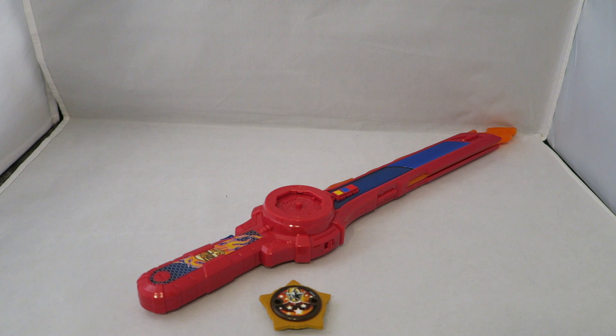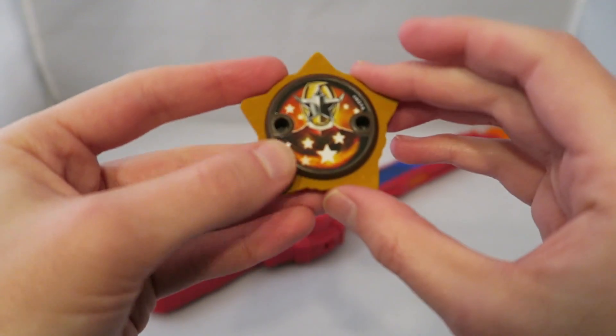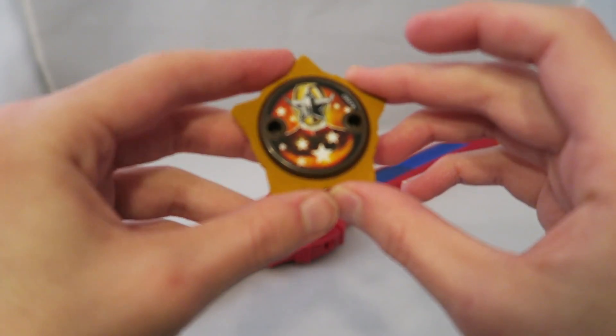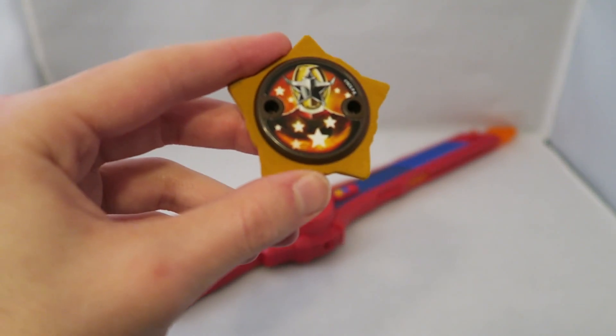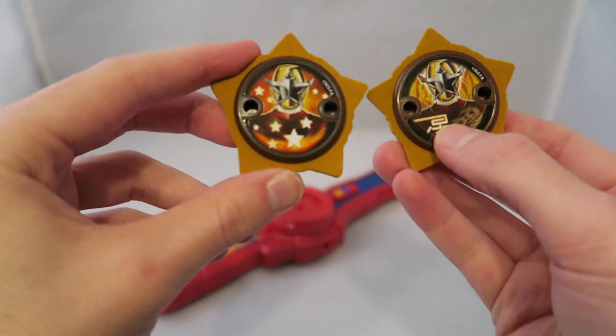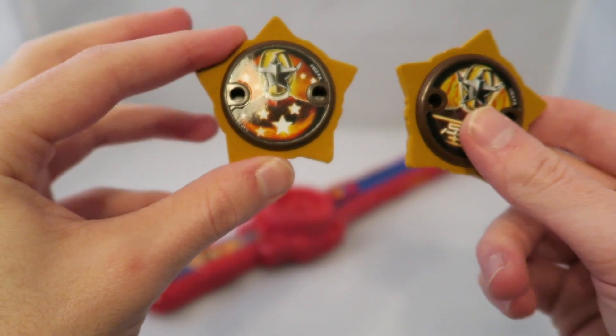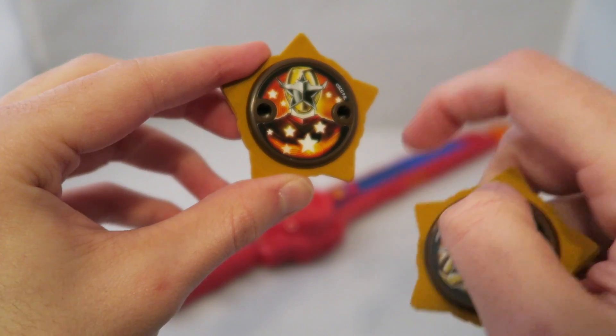Just like the Ninja counterpart, this is basically a repaint of the standard blade with a couple little differences here and there. This one actually has a little bit more of a significant difference than the Ninja counterpart. It does come with a star, which is basically just a different version of the Gold Ranger's Power Star. It came with a different one in the Japanese version, which I'll get to in a second. It just gets rid of the letters and has stars around it, and it's the same cheapo mold for that.